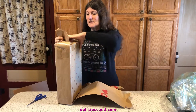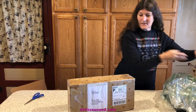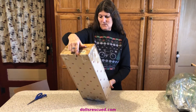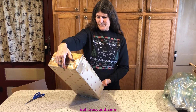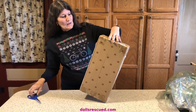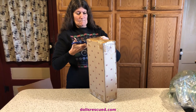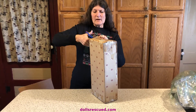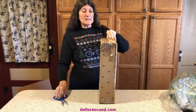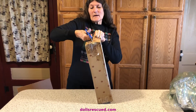Oh my goodness. I have a packing slip here. I want to be very careful because I do want that for my books. This has been resealed. Looks like it's been a few places. I don't know which end to open — I'm going to go here.